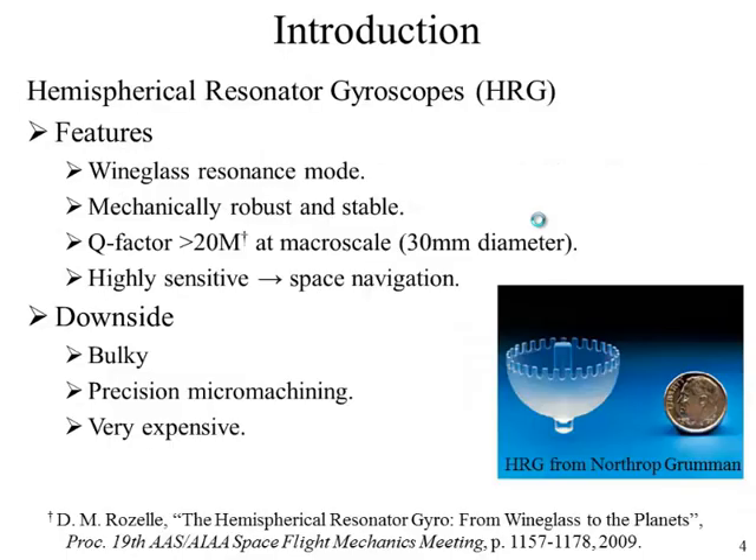This is where HRGs come into picture. Hemispherical resonator gyroscopes have been the device of choice in aviation and space exploration, mainly due to their high Q factor and robustness — they can withstand shocks up to 1000 Gs or greater in a vacuum environment, and they operate in wine glass resonance mode. Macro-scale devices of 30 mm diameter from Northrop Grumman can exhibit Q factors in excess of 20 million. The downside is they are bulky, not suitable for on-chip mounting, and very expensive due to precise micromachining and hand assembly.